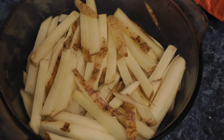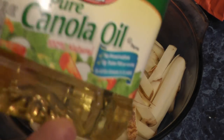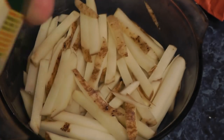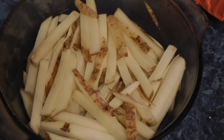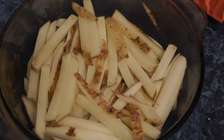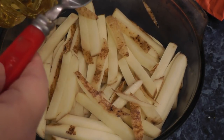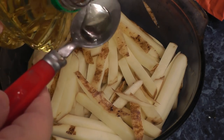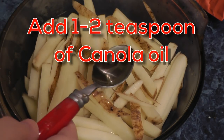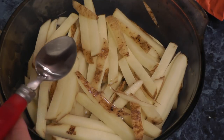I just drained the water off and we're going to use some canola oil here. With the air fryer, if you're doing homemade fries you've got to add a touch of oil — we're going to do like a teaspoon of oil. That's all we're going to add, just one teaspoon.